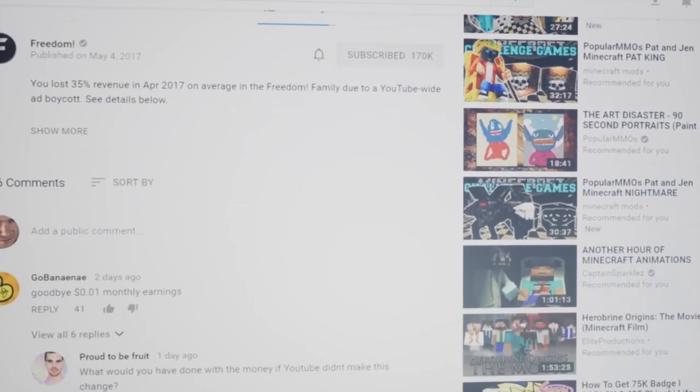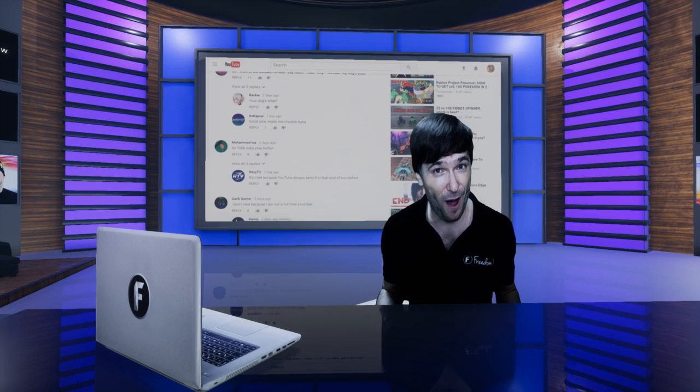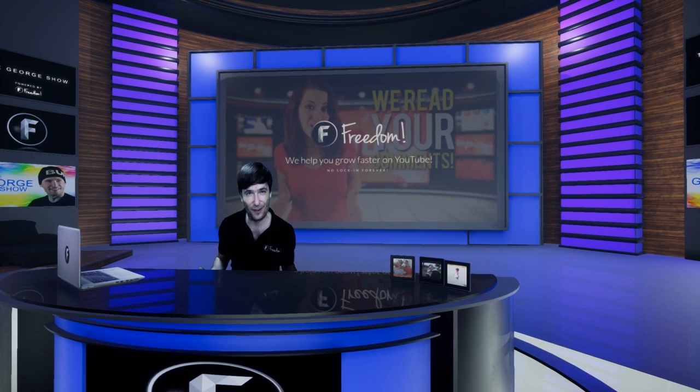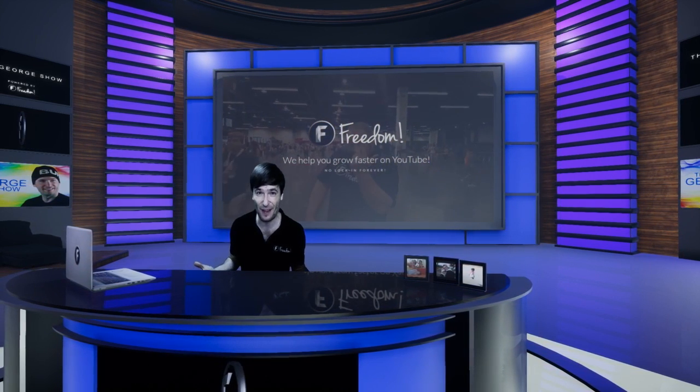Which do you prefer? Tell me down there in the comments below what you think of the new YouTube. It's built in Polymer, which is a new Google technology that they built YouTube Gaming in. I'd love to know how many of you know about YouTube Polymer or Google Polymer. It's only for developers, so don't feel sad if you never heard of it.